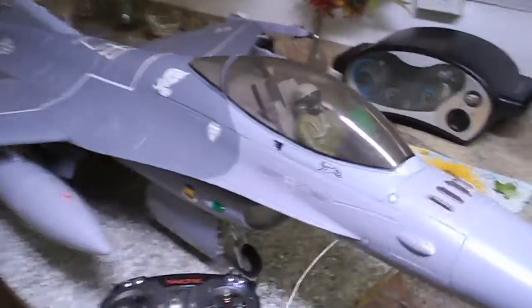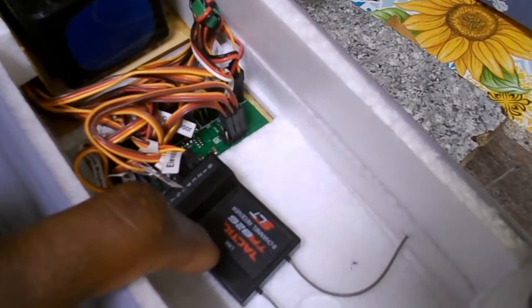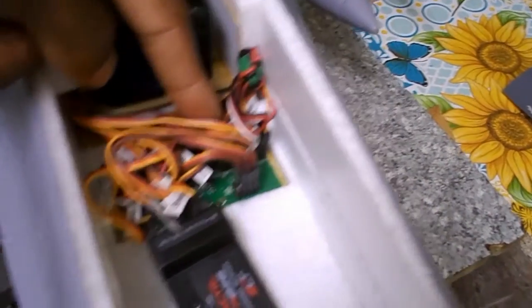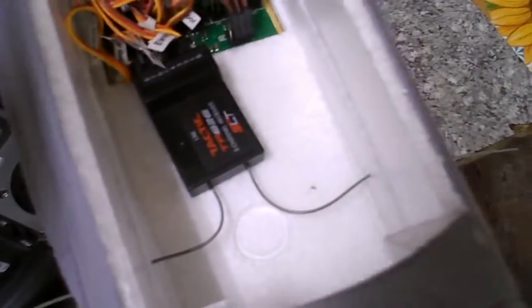All right guys, first thing you want to do is move the canopy. Next, there is one wire coming off of this main circuit board that goes into your receiver that controls the ailerons — both ailerons left and right plug into the circuit board at the back and come out at one pin right here. So what you want to do is unplug the left or right ailerons and plug them directly into your receiver, your Tactic receiver.